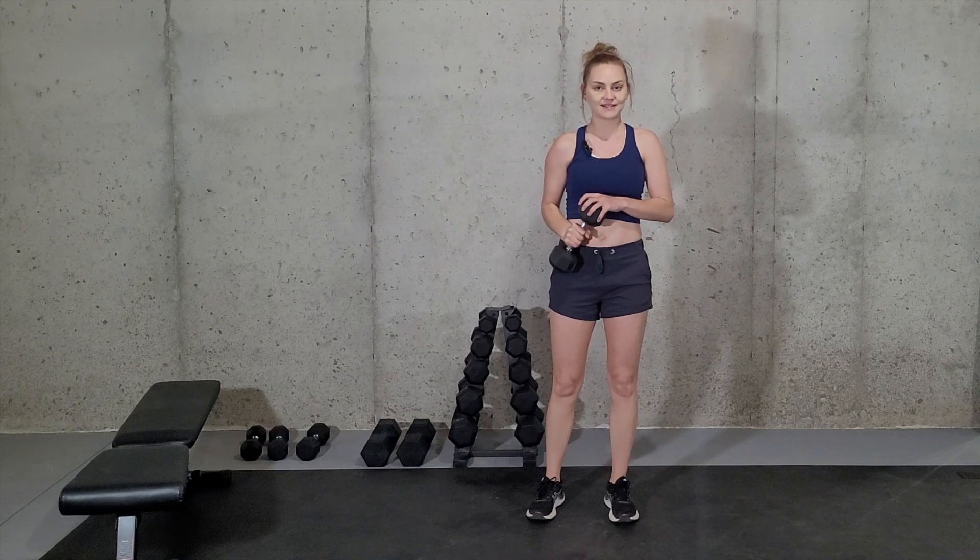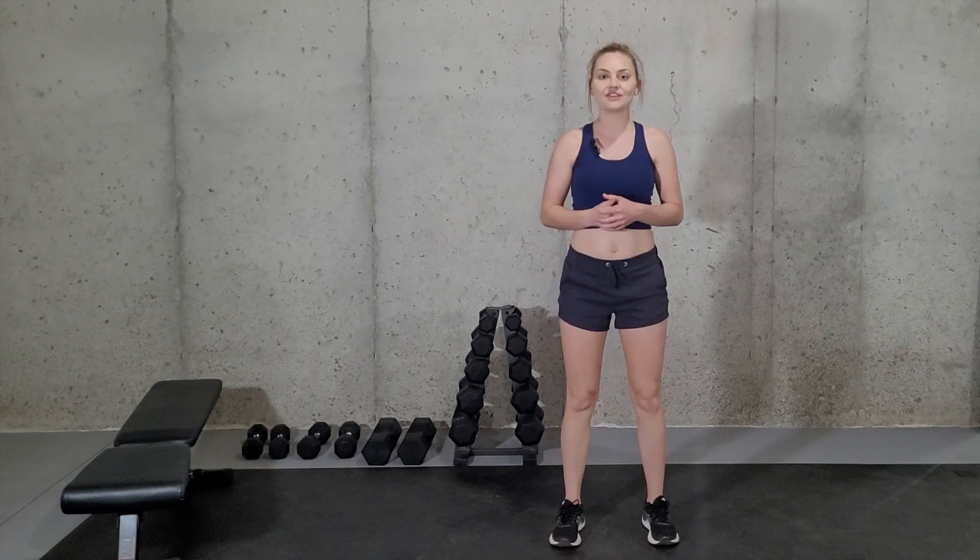To modify, just lower your weight. And there you have it — that is how you do the exercise overhead single arm weighted walks.